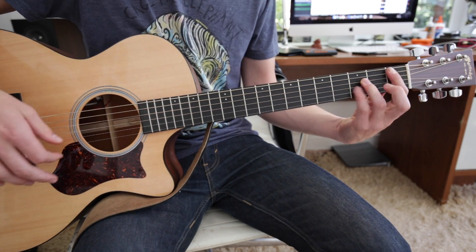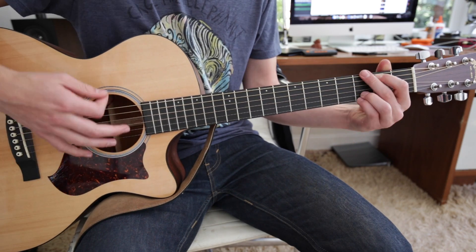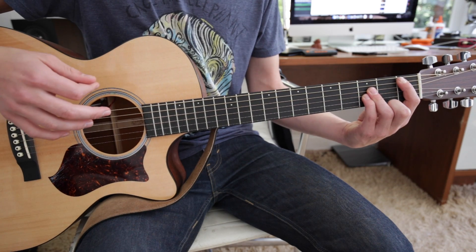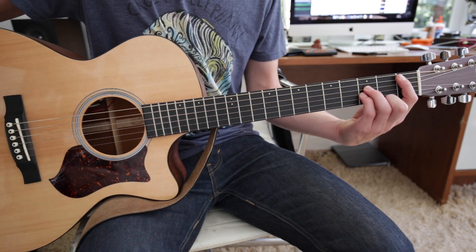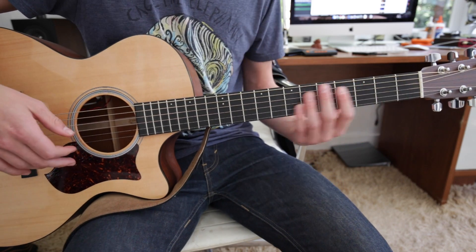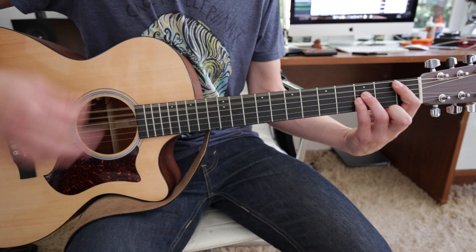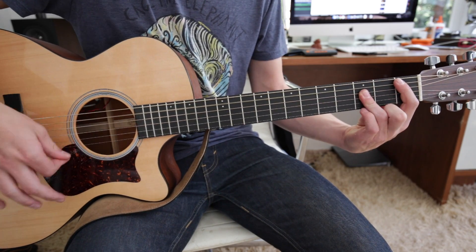And then we have this sort of a power chord on the 1st fret A string. And then basically it's an F. But the way that I've seen him play it live, it's a little bit different — instead of going that way, he actually just does this.